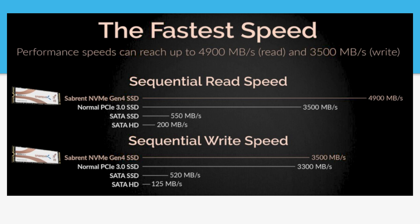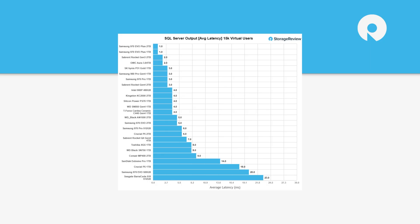Even Hynix had one, but really a lot of them have just moved on to Gen 4, and even they were kind of at the edge with that Gold P31. This is also interesting because they've got a SATA hard drive on the comparison chart — I just haven't seen that compared to SSDs in a while. But again, this is QLC looking to be the capacity replacement, maybe a primary drive for mainstream people doing email and Facebook.